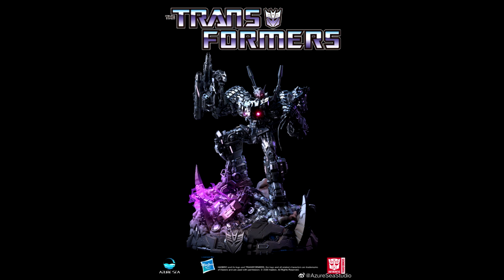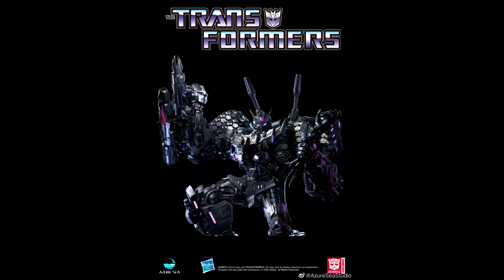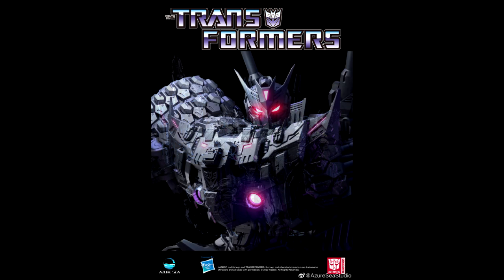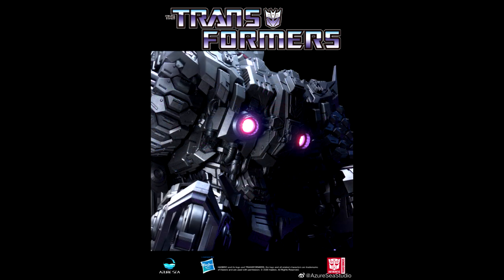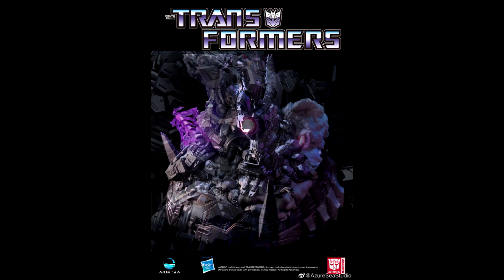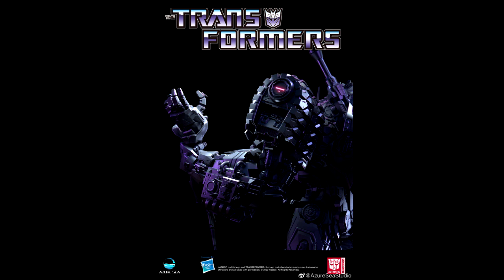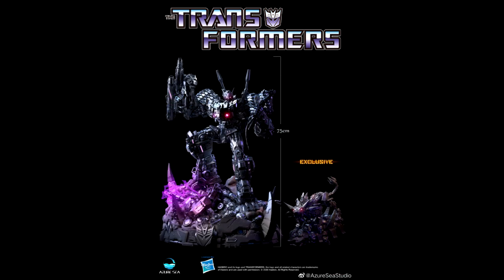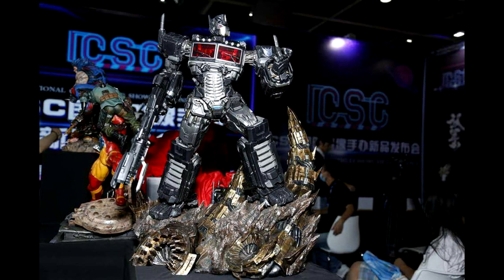Moving on to statue news: we got the new Tarn statue by Azura C Studios. Previously they showed Starscream and Optimus Prime, and Bludgeon is also coming. Now we have Tarn — from the IDW comics — and my god these things look freaking beautiful. Incredible detail and sculpt work. If you love Tarn or love statues, this is one to get.